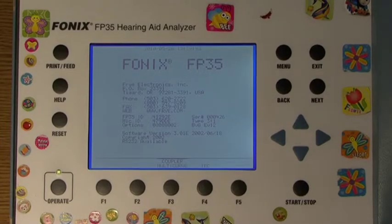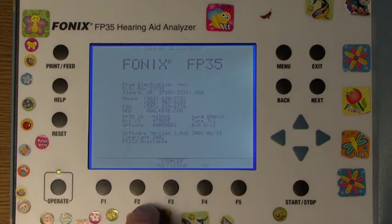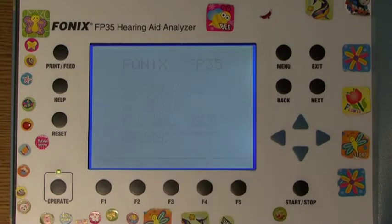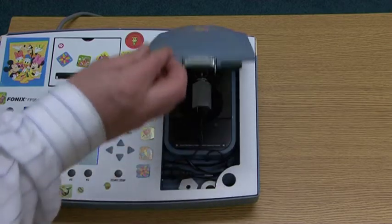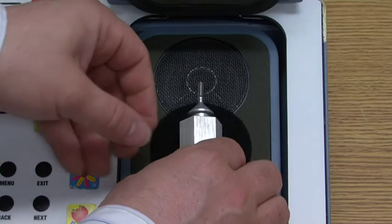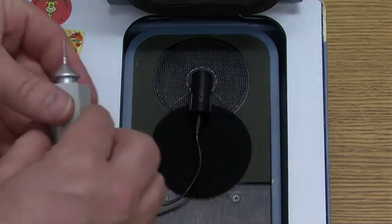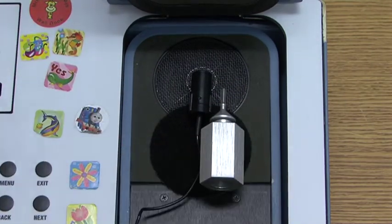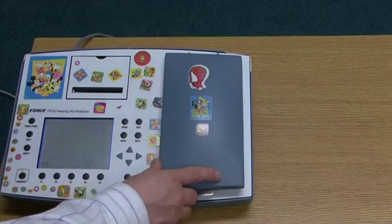You will see at the bottom of the screen, above the F3 button, the words Coupler Multicurve. Press the F3 button. Next, you will need to level the test chamber. Open the chamber lid and place the reference microphone into the center circle of the speaker, then place the HA2 coupler beside the microphone as shown. Close the lid.